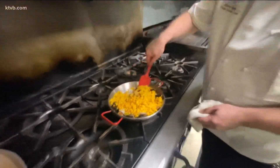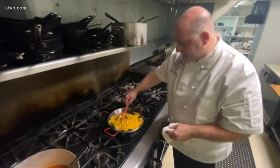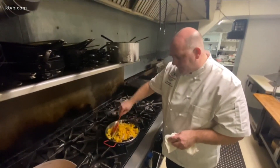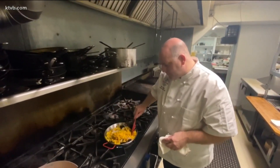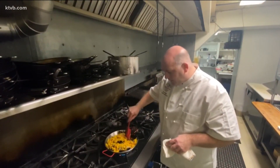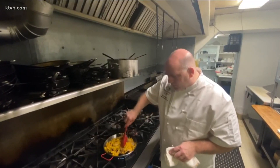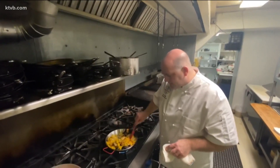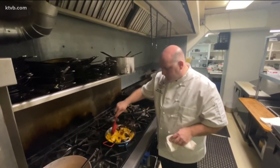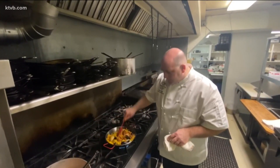We're just going to stir it and get all that meat in there to start cooking the shrimp and scallops. We have lots of really fun things on our menu — we're really focusing on Spanish, Greek, Italian, and Moroccan. We have a Moroccan lamb ragu that's just absolutely amazing. We have our paellas — we do a seafood one and also a chicken and chorizo paella.